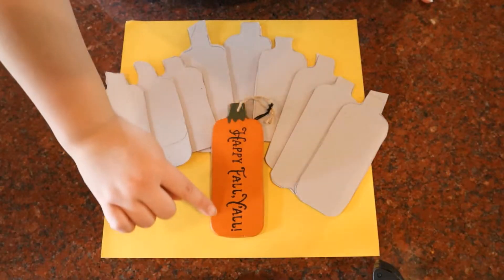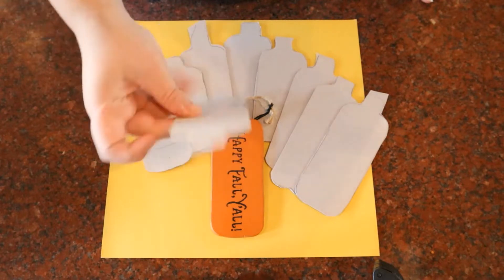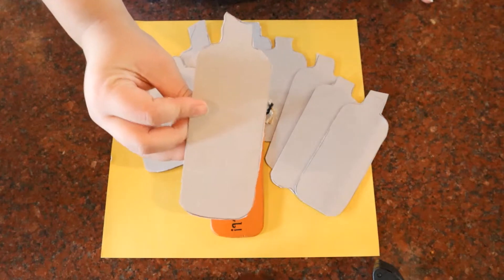Today we're going to be making one of these pumpkins. The first thing we need to do is cut out a cardboard pattern. This pattern can be any shape or size you want your pumpkin to be.